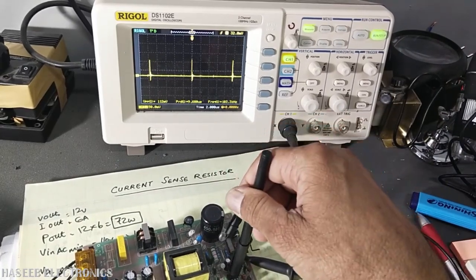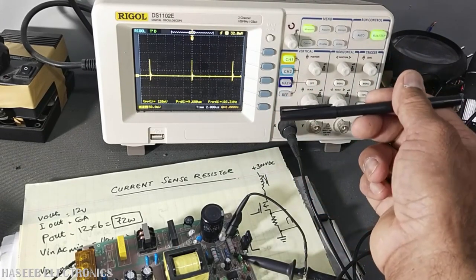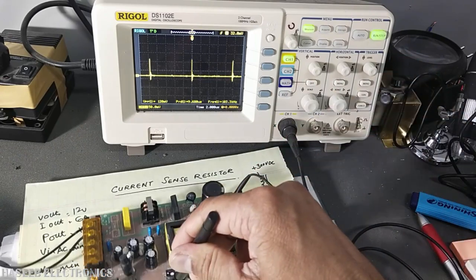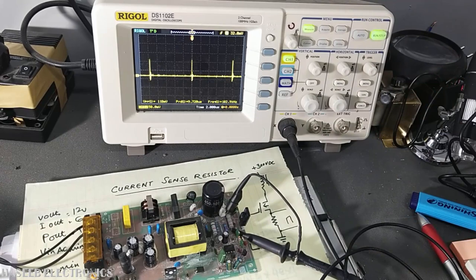In this way we can calculate the resistor value, give proper feedback, and calibrate it. I hope this video is informative. If it is, hit the like button. If you have any questions, let me know in the comment box. Thanks for watching. As-salamu alaykum wa rahmatullahi wa barakatuh.